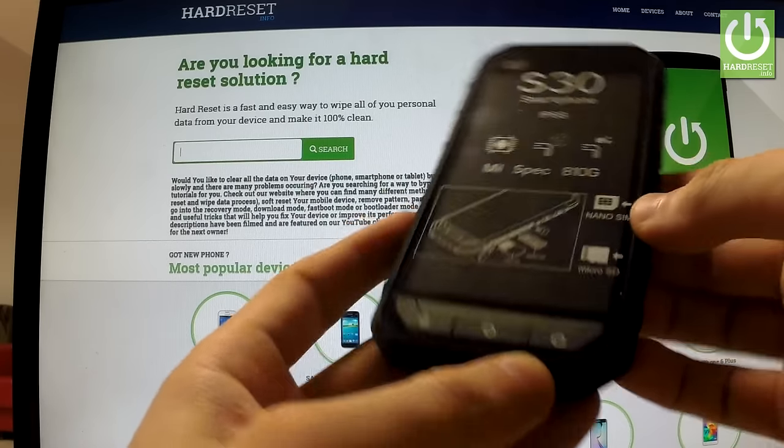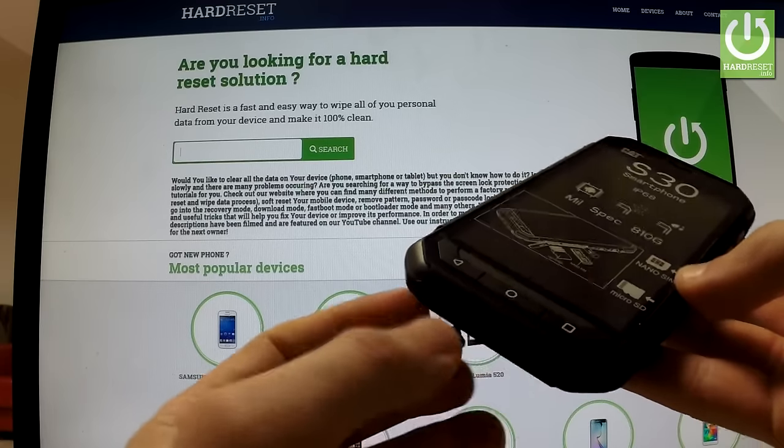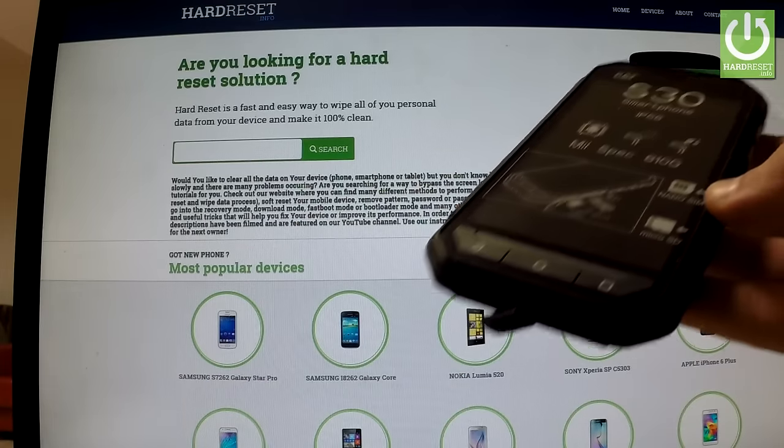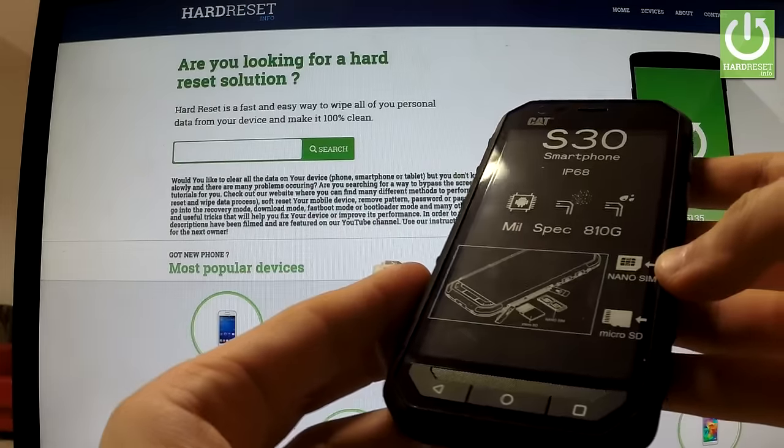Afterwards, you have to prepare a micro USB cable. Open the slot and prepare the micro USB cable connected to a charger or to your PC.